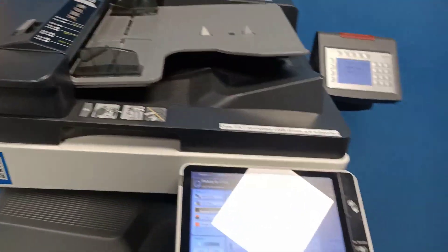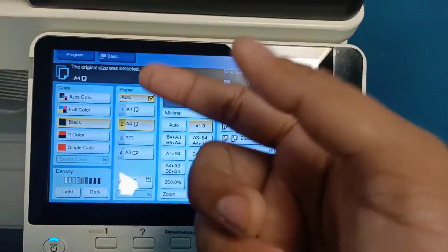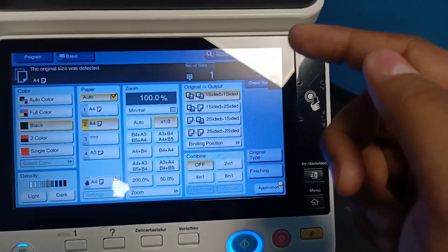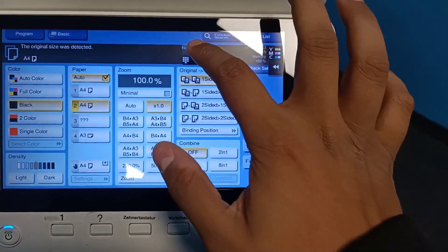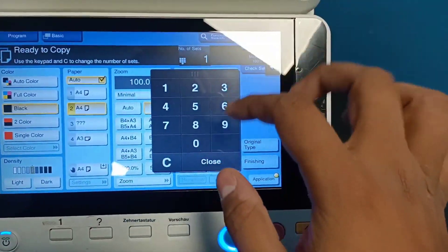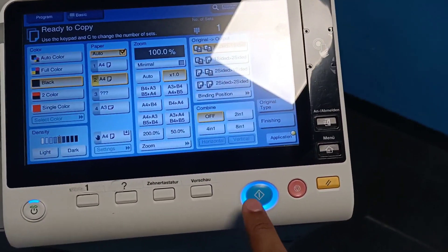Now on the screen you can see more options for your print. You can choose a black and white print, color print, or half color print — whatever you want. Then choose the paper size, and you can also choose the format of your paper like one side or two-sided. Then choose the number of copies you want to take.